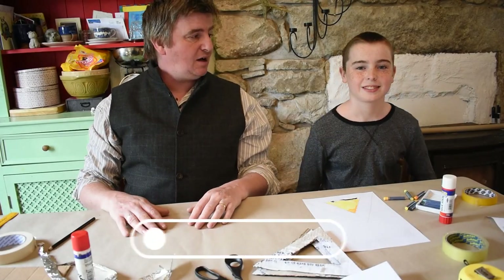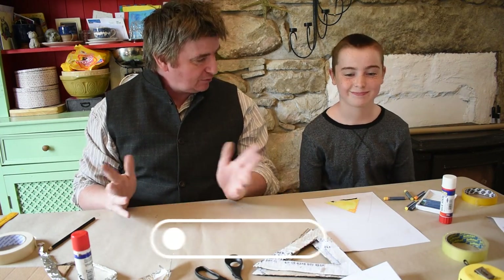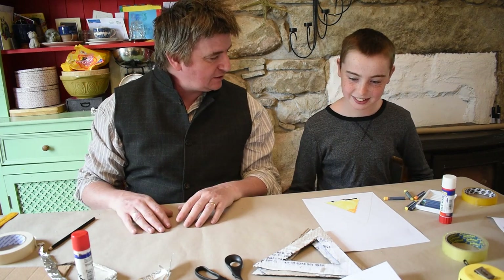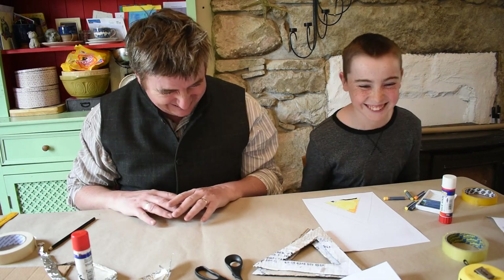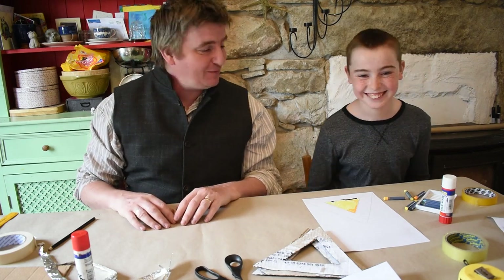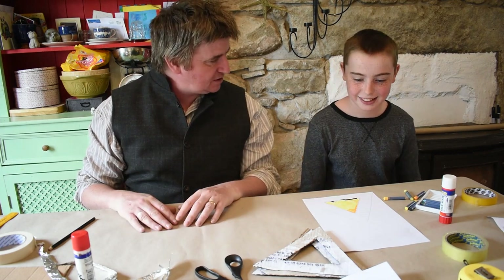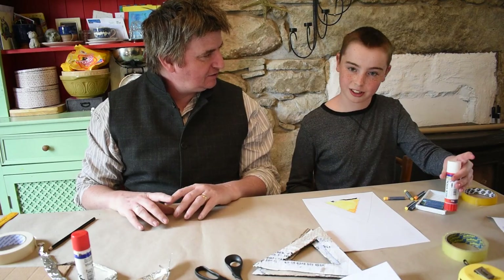Hello everybody, my name is Tom, this is Paddy my son, and we're stuck at home like everybody else and we're coming up with things to do. So more lanterns — do I make a lot of lanterns? Yes, you make too many. So we're making more and we're using things that you find around the house. We're using cardboard, paper, and glue sticks.